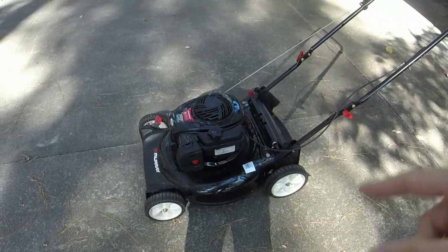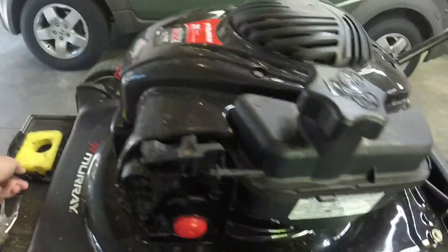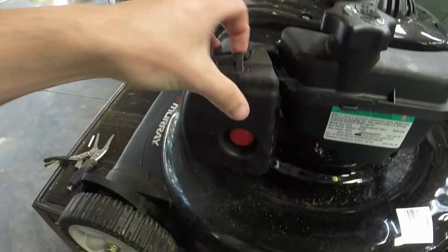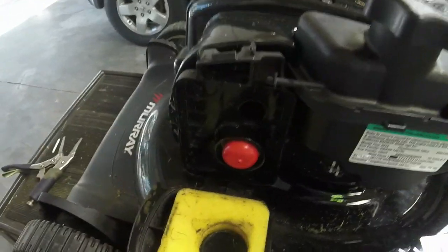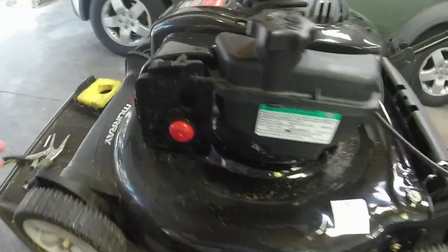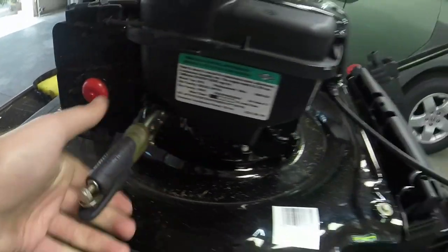I've got it on the stand here and I took the air filter cover off — that's really easy to do. It latches on like that, just pull the top off; it goes over that tab and pulls right out. There are two tabs on the bottom, fit it in and push it back in to lock. It's got a little bit of gas in it — you can drain the gas out of the tank if you prefer. I'm going to go ahead and clamp off the gas line with a pair of needle nose vice grips.